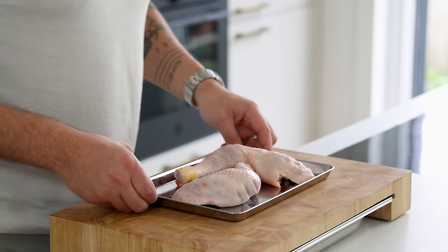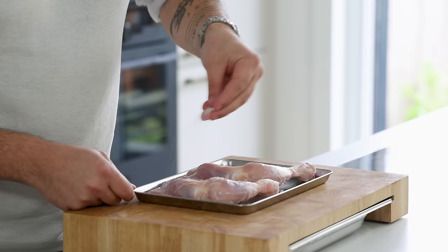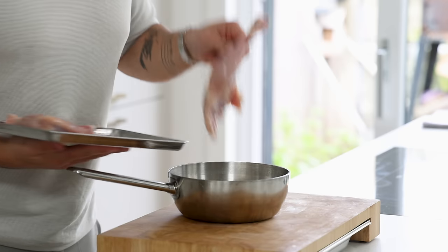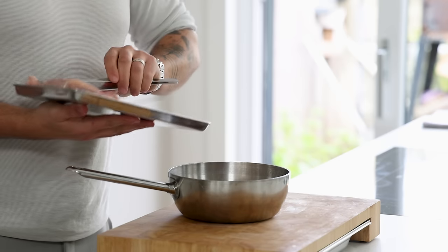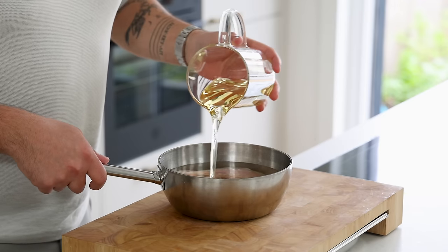First, the coxinha filling. Take two chicken legs and start by removing the skin — keep the skin in your fridge for later. Now season the legs with salt on both sides, then transfer the legs into a pan and cover them with sunflower oil or melted goose fat. Goose fat has a lot more flavor but it's a bit harder to find in a normal grocery store.